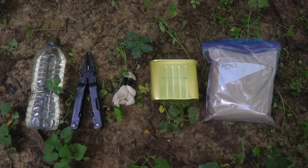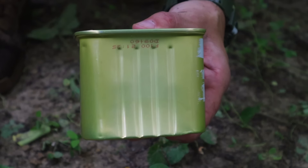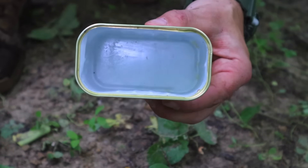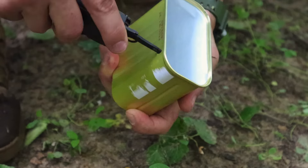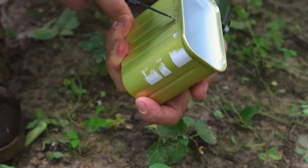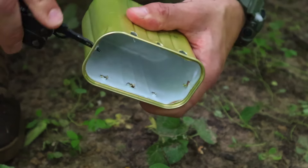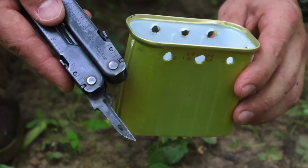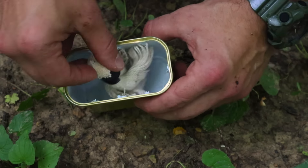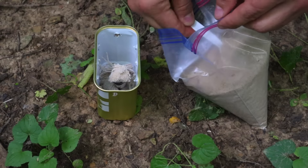Straight from the manual, we're gonna have an improvised candle or stove. We're gonna need some sort of container — in this case a rations can — some sort of fuel like gasoline or jet fuel, a wick such as a cotton rope, and then sand to create our improvised stove or candle, simulating a downed aircraft and what they may have in a survival situation.